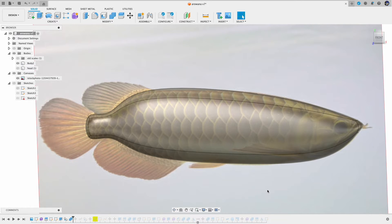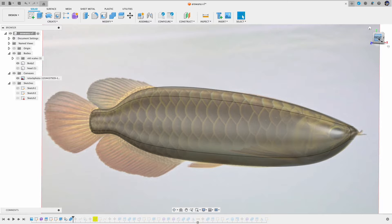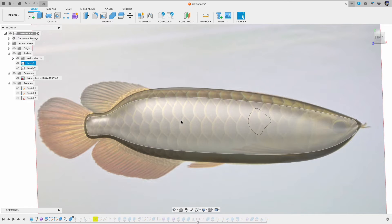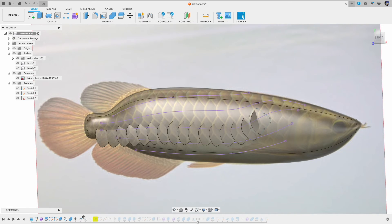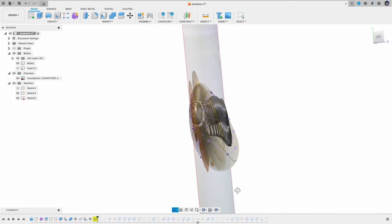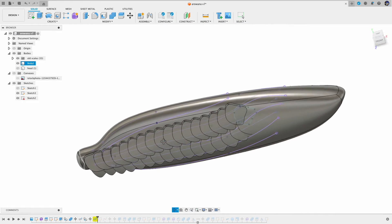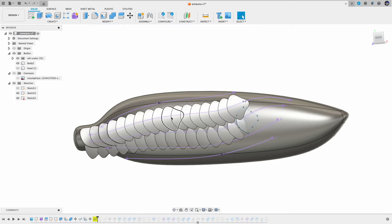So far we have seen scale patterns where the scales are kind of level to the same surface, but in reality fish scales are more like on top of each other, layer by layer. To achieve the layered look I started to experiment with arowana modeling — since they have bigger scales it should be easier to come up with something. I began with making a single scale and tried to make a linear pattern out of that scale along the body, build a second row of scales and so on. Then I realized that's not the way to go, because those scales will not be forming the shape of the fish body. The scales should be cut out from the body so they will form the fish body naturally when put together.